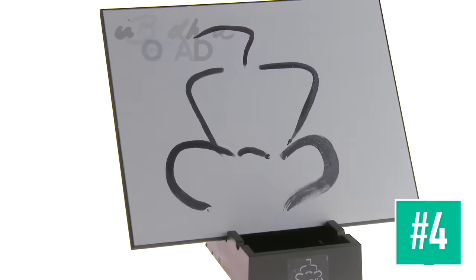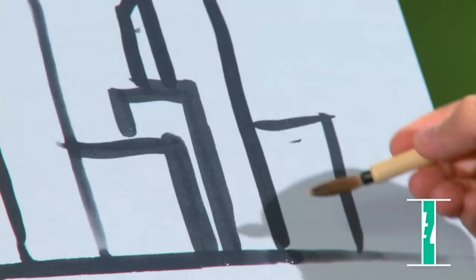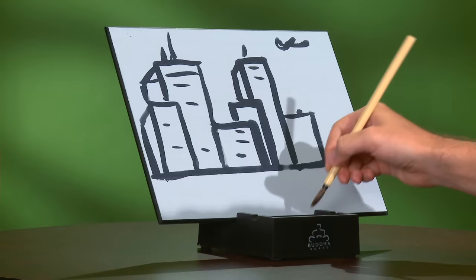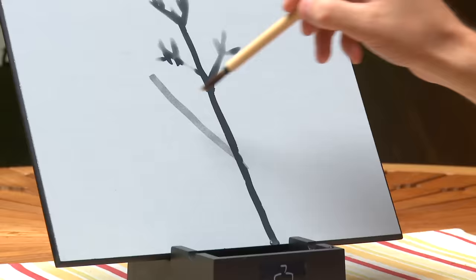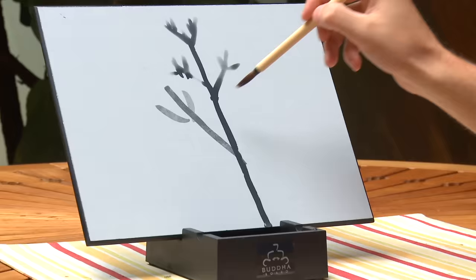Live in the moment with the Buddha Board Portable Painting Set. With just a bit of water, each stroke appears like black ink. Similar to watercolor painting, the medium produces soft, beautiful images. Then as the water evaporates, the painting fades away to a blank canvas. With the mentality of a Zen Buddhist, you're free to create pictures on a whim without concern for the outcome.